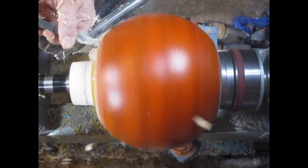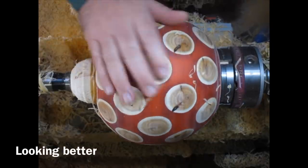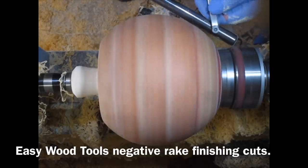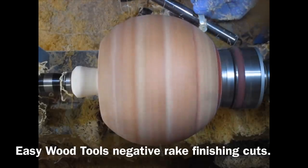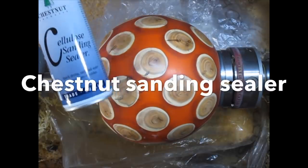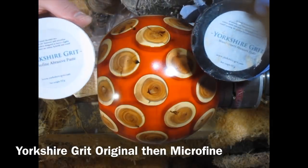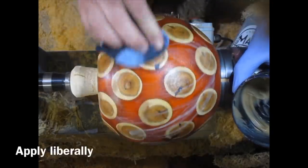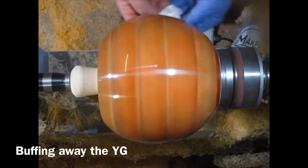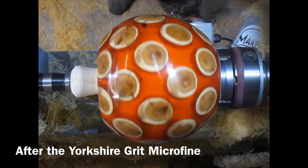Here I'm starting to bring it to round using an Easy Wood Tools negative rake tip cutter — gradually getting it rounder and rounder. Then using an Easy Finisher negative rake. Just doing some finishing cuts — these negative rake tips are fantastic, no chipping out at all. Then sanding from 120 to 400. I put two coats of spray sanding sealer from Chestnut Products all over it, then Yorkshire Grit original and microfine, working it with a leather pad until it gets finer and finer, then buffing it all away.